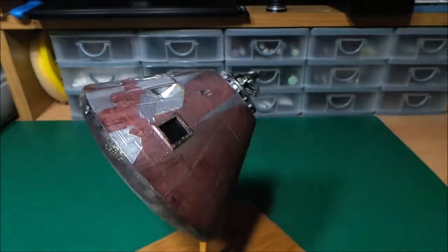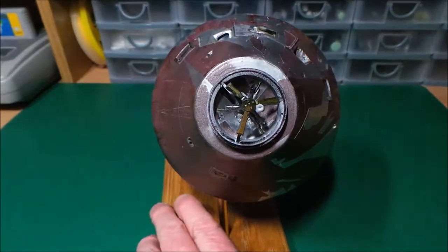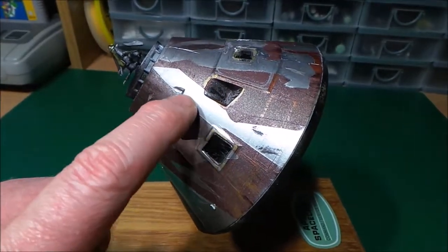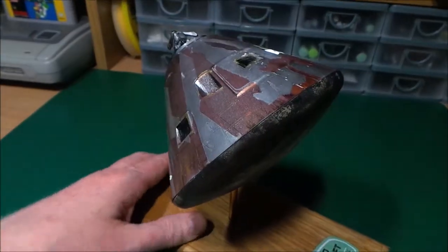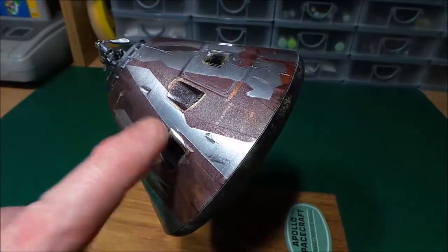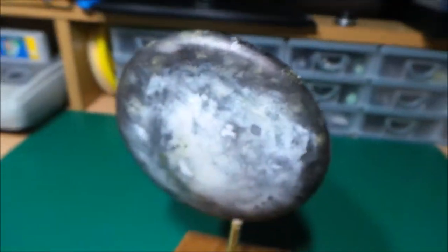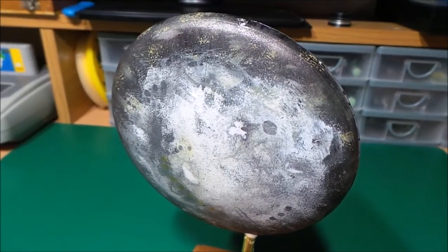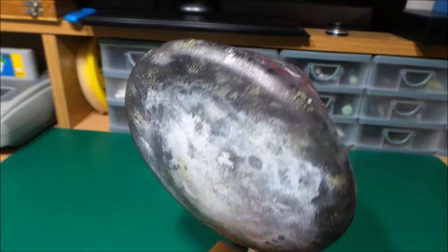I quite enjoyed messing it up essentially, because in real life, before it came into the atmosphere, it was all very shiny and silvery. Pictures I've got from the internet show it being hauled onto a ship in this sort of mess where the silver has come off through the heat and things of that sort. And then underneath you have the heat shield, which gets the brunt of the heat. I tried to copy what the photographs I found online showed, and I think it looks pretty cool — all the blotches and things.